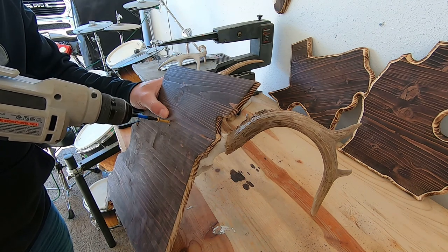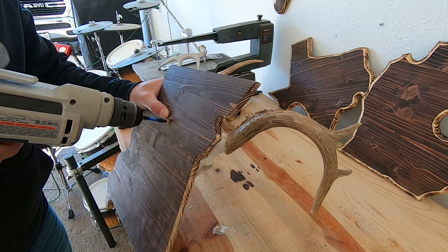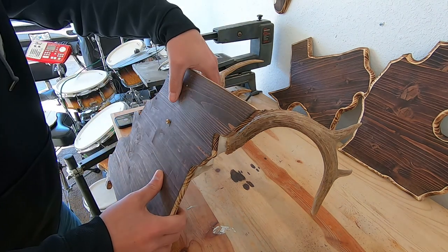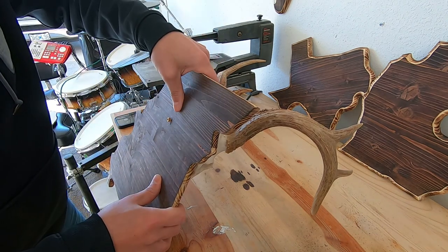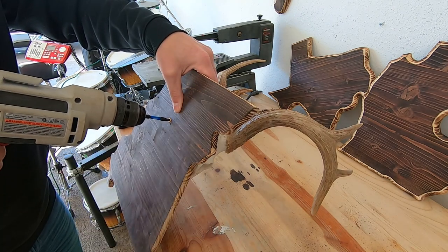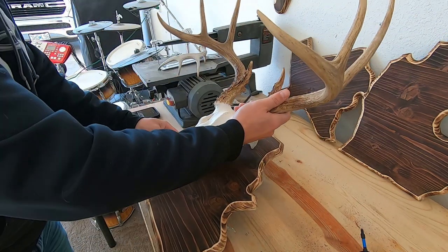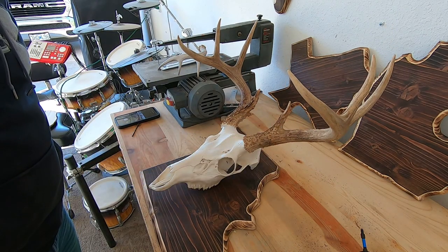Don't tighten it down all the way — just start it. When it gets most of the way there, line it up exactly where you want it. I mostly do this by eyeballing it. Put it exactly where you want it and then snug it up. Do not over-tighten this; you don't want to crack the bone. That should be it — turn it around and look at it and make sure everything's lined up how you want it.